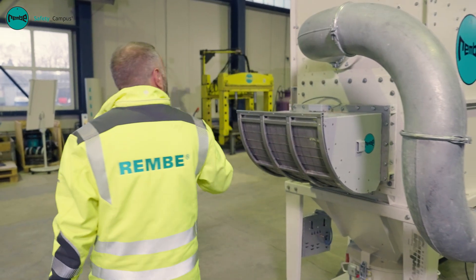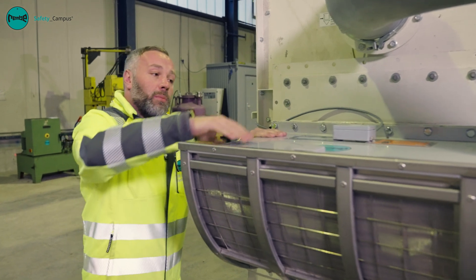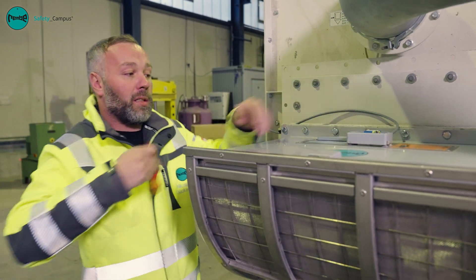In this case, the triggering of the quench valve by the explosion vent installed in the cue box is realized with signaling. I am simulating the triggering of the explosion vent here by separating the signaling.